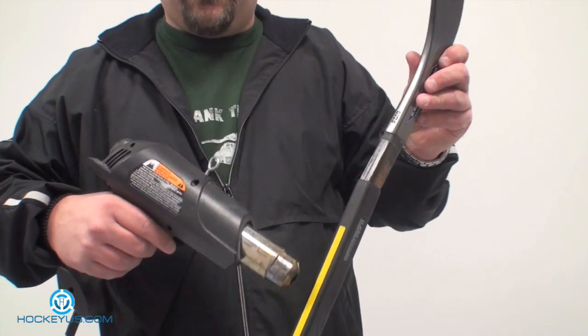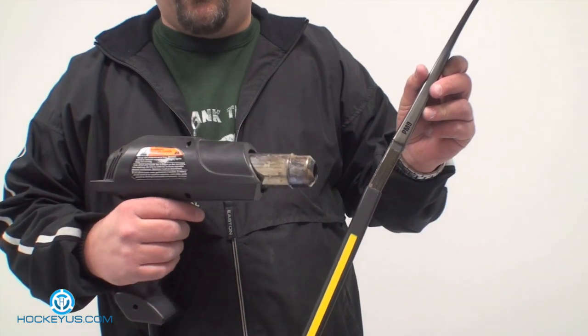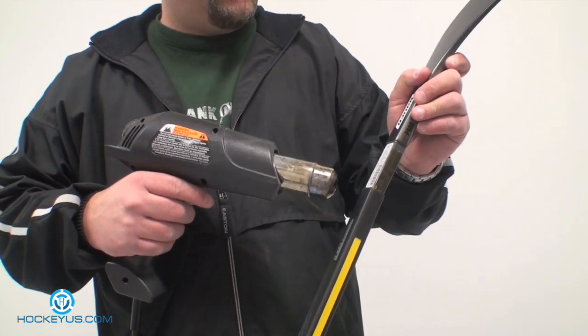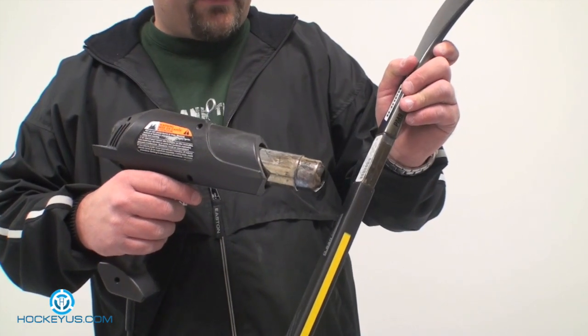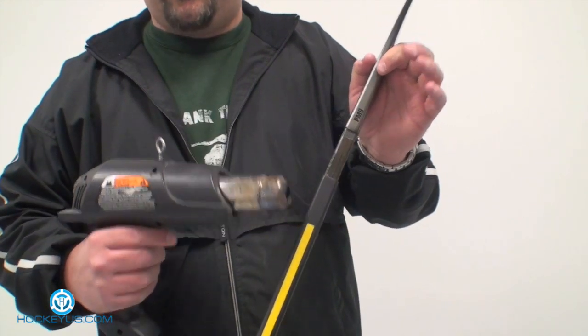What I like to do is keep the movement up and down, and what that does is it opens up the fibers on the stick, getting the stick to open up a little bit to accept the replacement blade. That allows the blade to go straight in all the way down into the shaft.